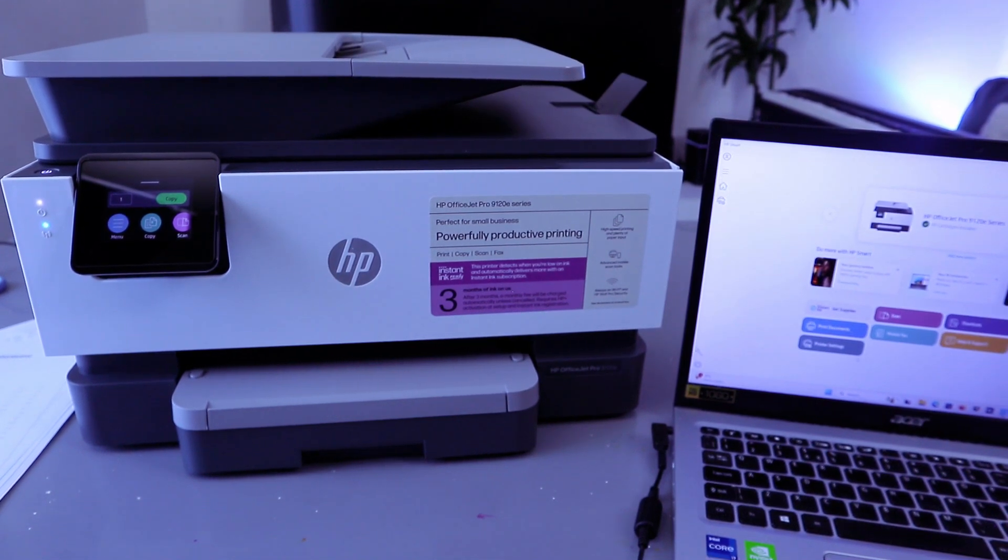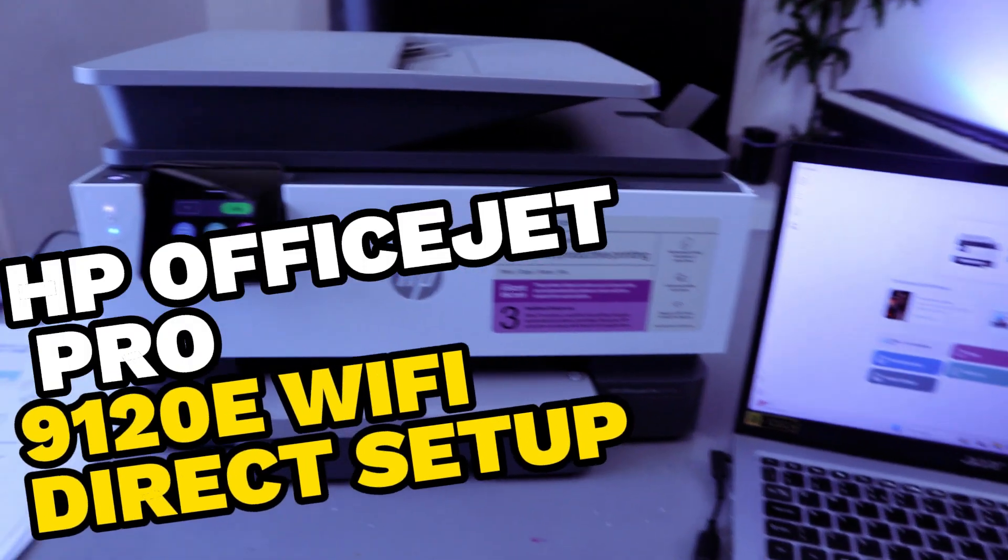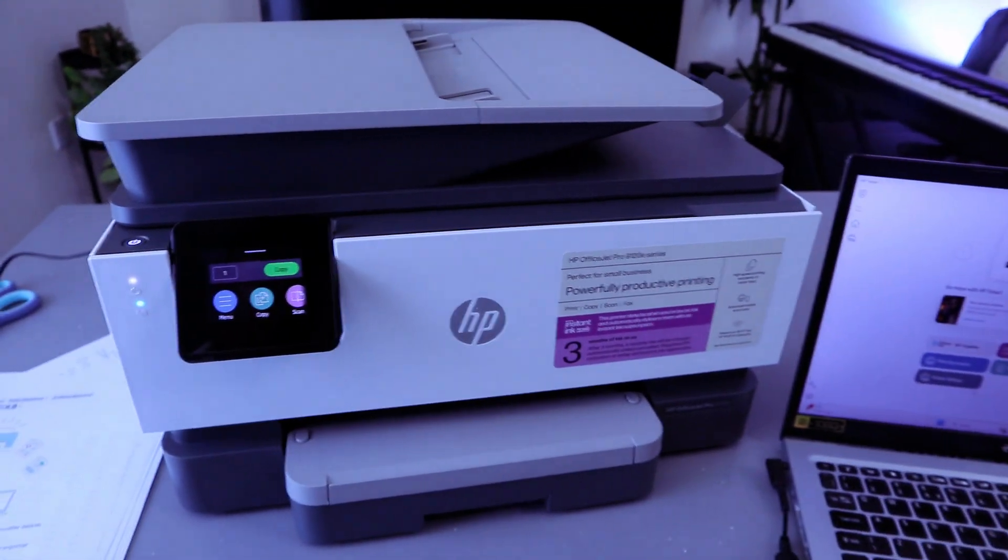Hey guys, this is the HP OfficeJet Pro 9120E. I'm going to show you how to connect this printer to Wi-Fi Direct.